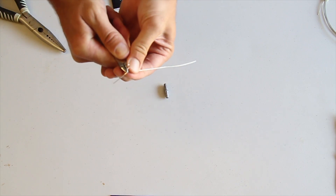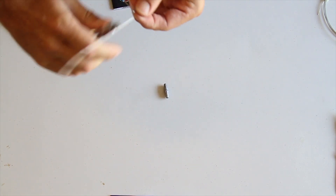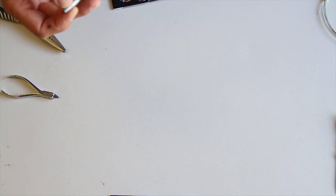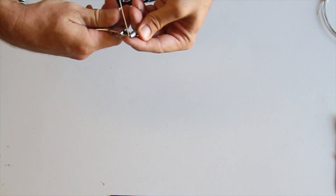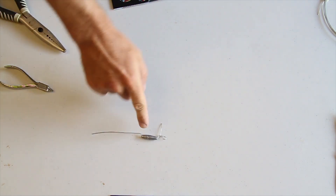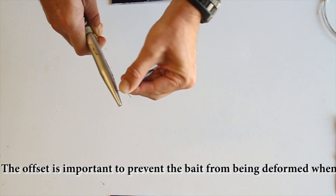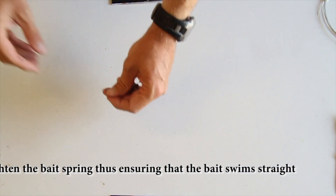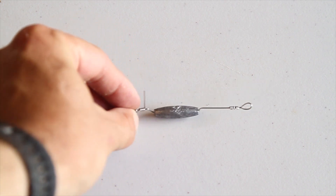Next thing you have to do is bend that down and then bend that up again, so you end up with that. Slide your weight in there, bend it up — there you go. Very important to make sure it's got that little kink in it. Now this little piece you cut off — you're left with something like that. So that's your basic loop setup that you end up with.